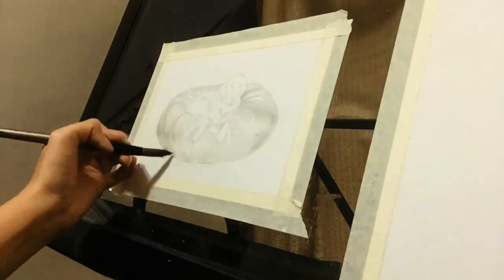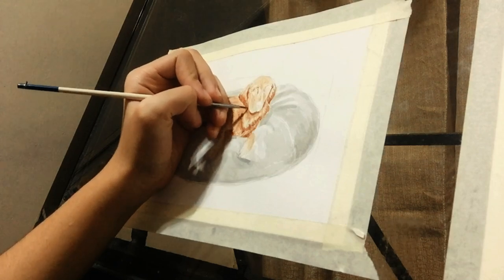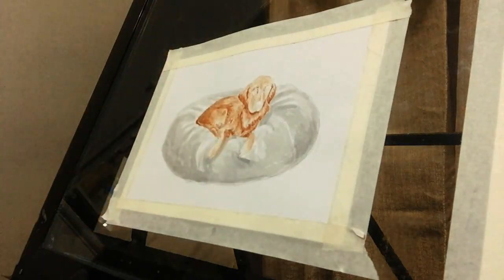Next is layering. Some people use a blower when doing watercolors because you can't immediately apply another layer on top of a wet layer — the colors will bleed and spread. Layering also helps build up and lift the color to make it more vibrant. So just wait for each layer to dry a little before adding the next one.